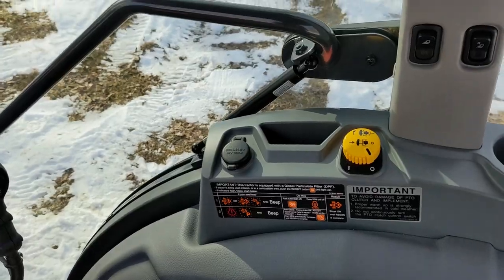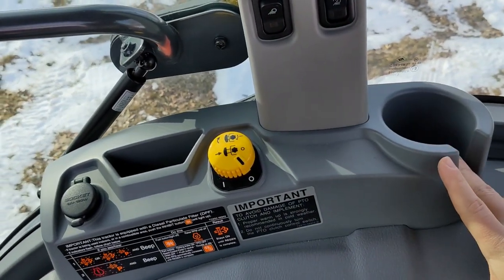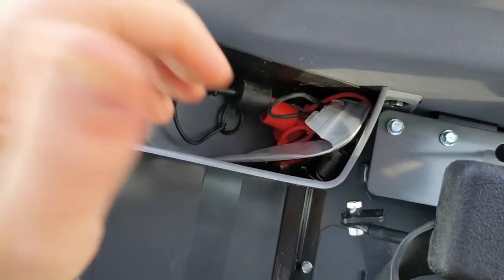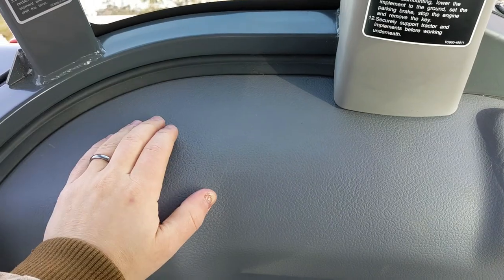One thing I knew buying it is they kind of skimped on the cab amenities — just a cup holder, a little phone slot, and nothing over here except a small back pocket. They could have easily put something there to hold things.